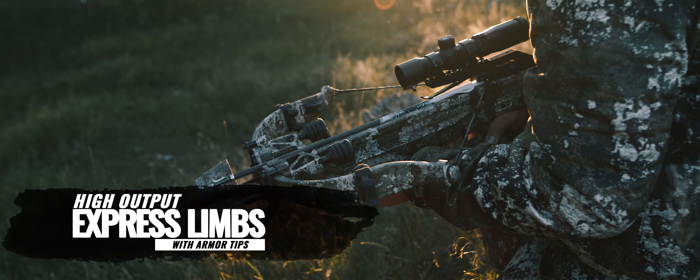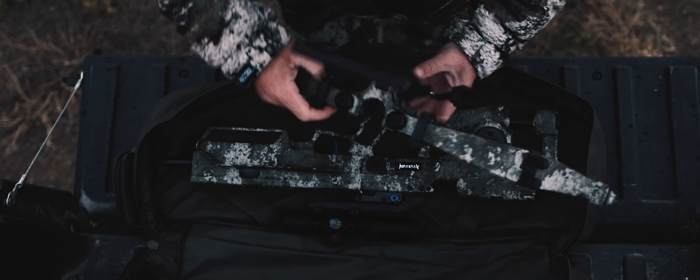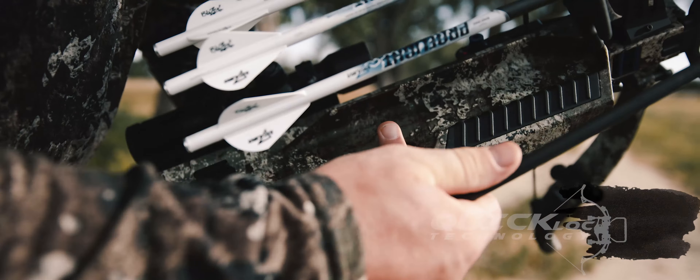Introducing the Assassin 400 TD, the pinnacle of crossbow perfection. Incorporating our best existing technology with new innovation to create a fast, compact, reliable and easy to use high performance crossbow with no equal.